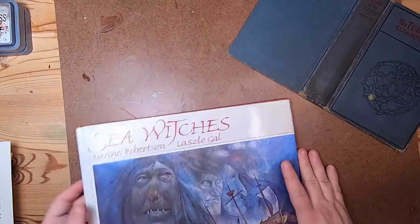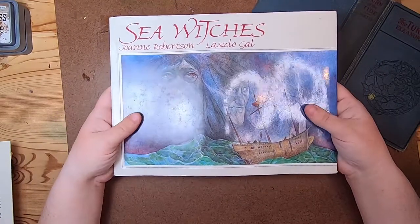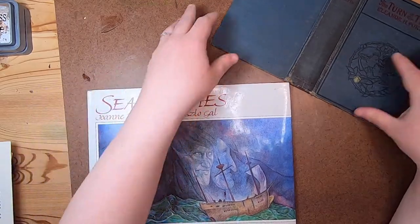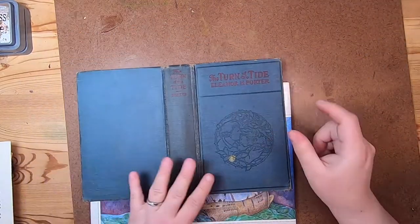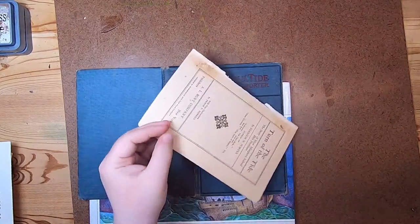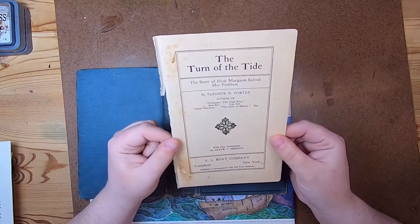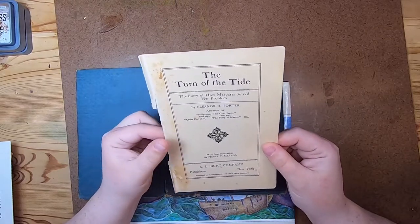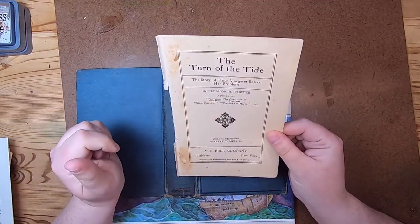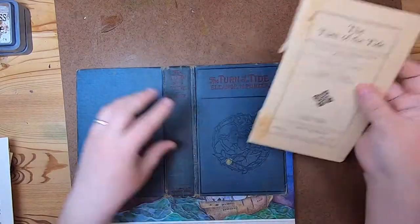Today I am pairing a couple of books. I found this book some time ago called 'Sea Witches' by Joanne Robertson and Laszlo Gall, and it got me really inspired to make a sea witches journal. I have this old book called 'The Turn of the Tide' by Eleanor H. Porter, and this is the book plate which is the only thing I plan to use from the original book. It's not related to the sea but it is called 'The Turn of the Tide,' and I like that. It's actually from 1908.